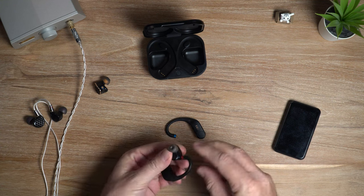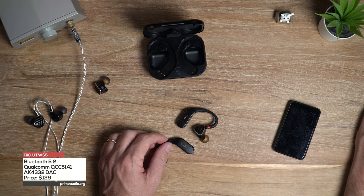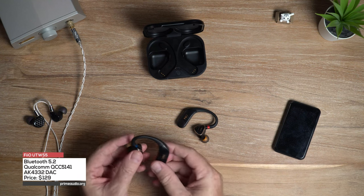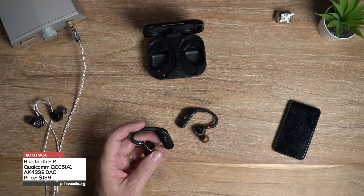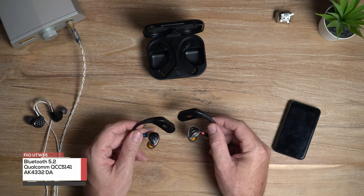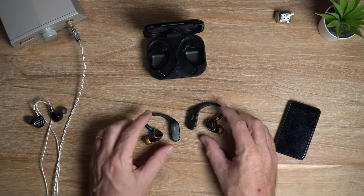You've got Bluetooth 5.2 with Qualcomm's QCC5141 chip. Each earpiece or ear hook has its own independent DAC chip — the AK4332. The price for this unit is about $129.